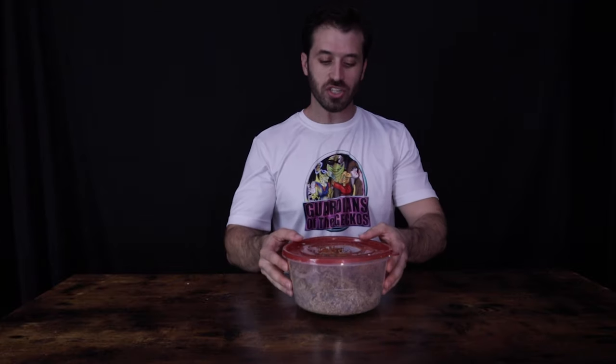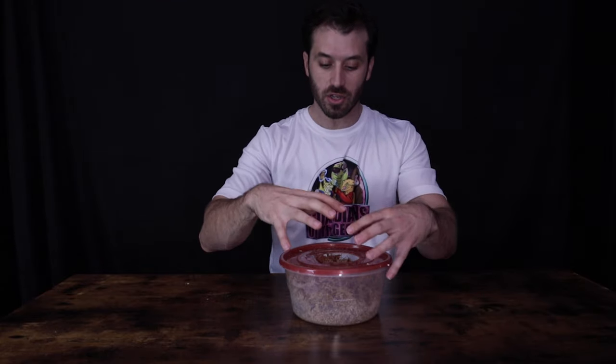Before I show you how to make one of these, let's talk about why you may actually need a humid hide in your enclosure. Essentially it's just a small area your gecko can go into to help with shedding. Inside the humid hide there's a substrate that retains moisture, so it has a boosted level of humidity that allows the gecko to shed easier and healthier. It's not necessary for every situation — for instance, if you have a bioactive setup with live plants, you already have a natural substrate that retains moisture easily, and the whole enclosure essentially acts as a humid hide.